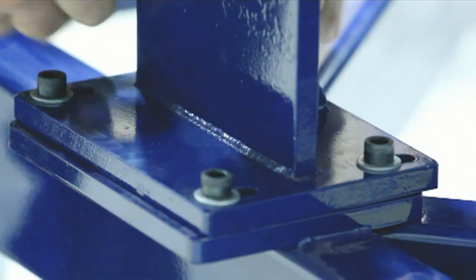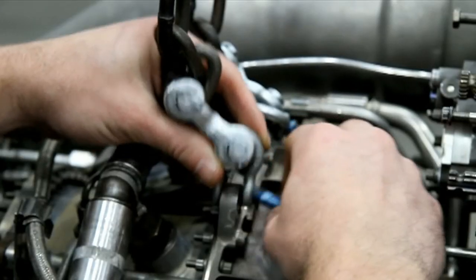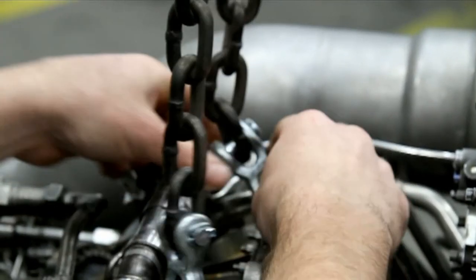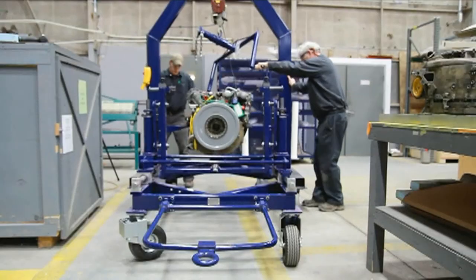Tighten the transport adapter lower aft mount bolts. Disconnect the power unit hoist adapter from the power unit assembly and raise the lifting device until it clears the power unit assembly. Slowly move the power unit hoist adapter with the lifting device to a secure location.